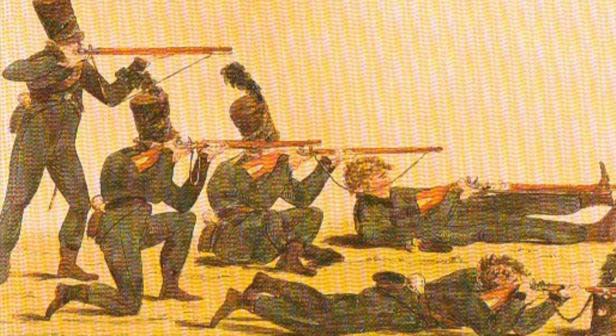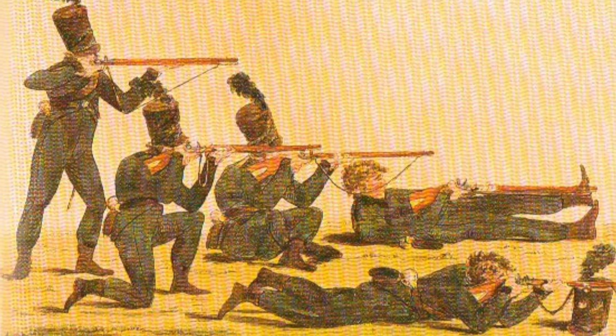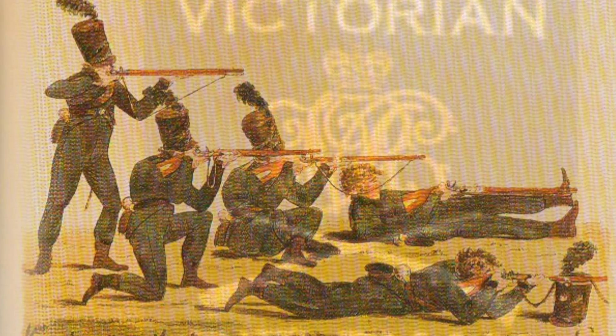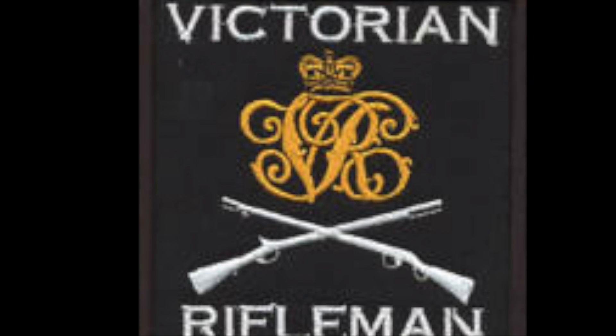As mentioned in many works, riflemen of the era were encouraged to know their weapons inside and out, load them in the most effective way possible, and due to the nature of their work — that being light infantry — they would have been free to adopt these positions as they saw fit. As usual, thanks for watching.